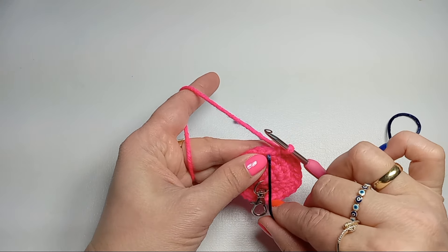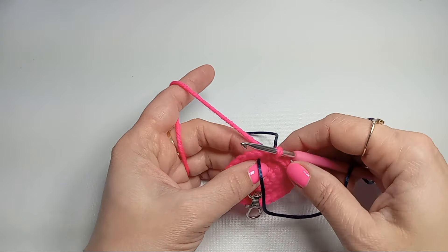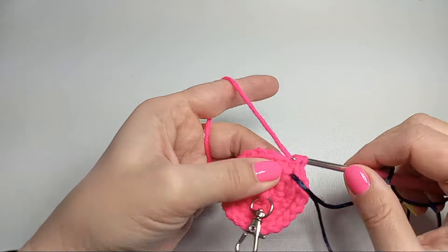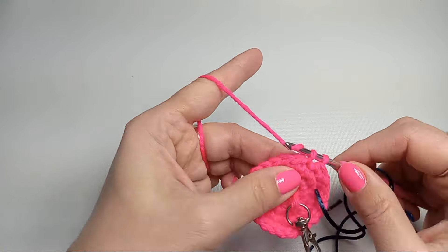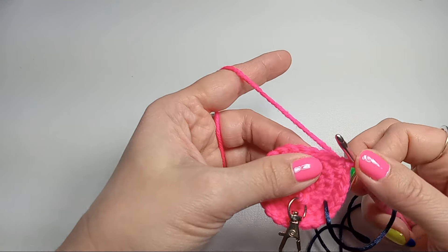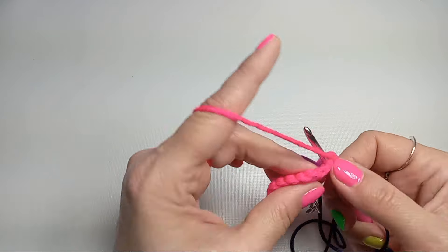For rows five, six, seven, and eight we'll be going in a continuous spiral — no increasing. Every stitch will have only one single crochet, so we'll repeat those 24 stitches for the next four rows. I'll be using my marker to count those rows only. I'll meet you when I'm done.